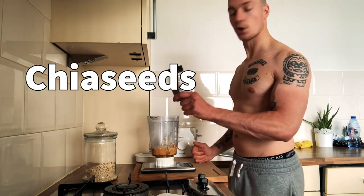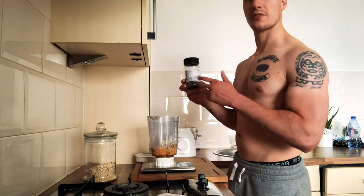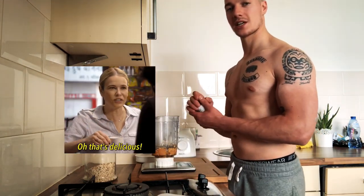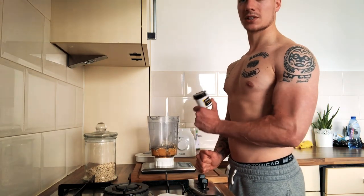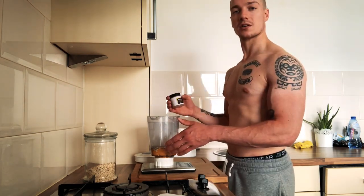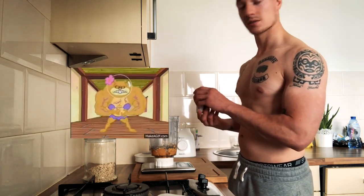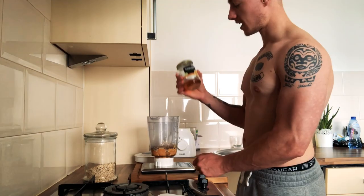Next: chia seeds — very common these days. I use three grams just to give a little extra boost of fiber and protein. Next: cinnamon. Why do I add cinnamon? First of all it tastes great, makes the shake taste sweet. But we shouldn't forget the health benefits: two to three grams of cinnamon is a great source of antioxidants, has great anti-inflammatory properties, reduces the risk of heart disease, and it sensitizes the insulin hormone. Since you're spiking carbohydrates at breakfast, you want to keep insulin sensitive — we all know insulin is one of the key growth pathways for gaining muscle.